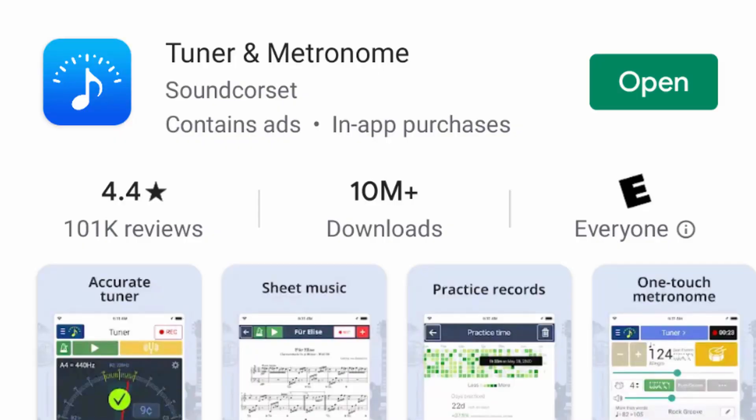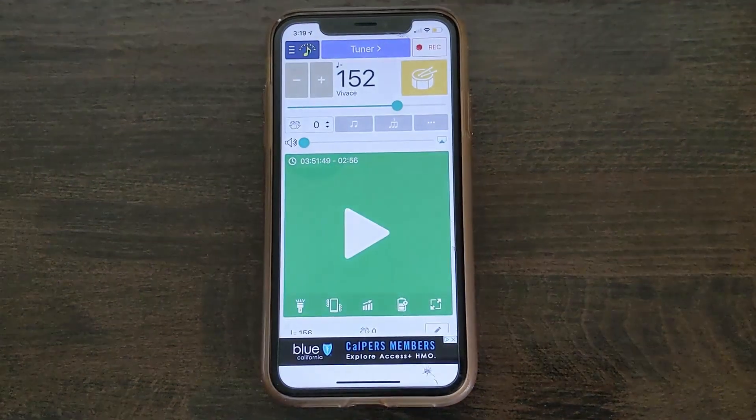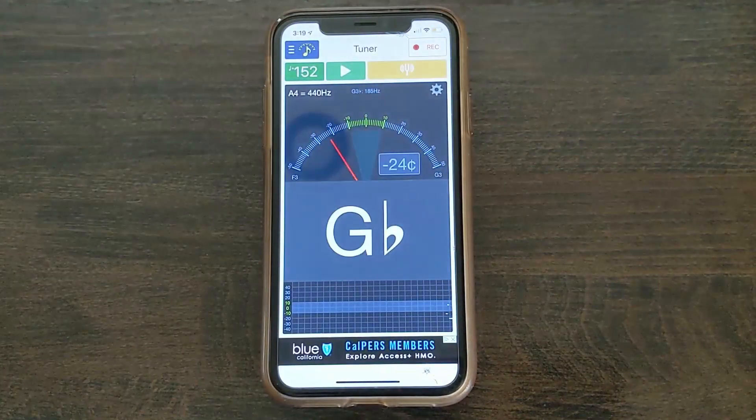The first step that we highly recommend is that you download a tuning app on your device. There are countless free tuning apps on the app store, but for reference, this is the app I personally use and I'll be explaining the process of tuning using this app today. This app has both a metronome and a tuner, so if you click on this button here, your tuner is activated.